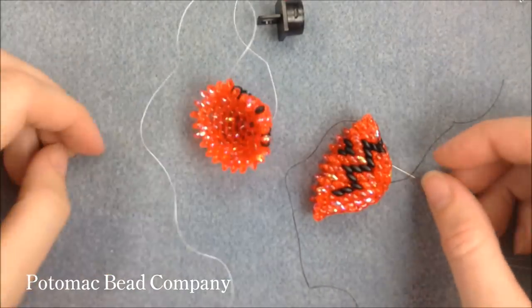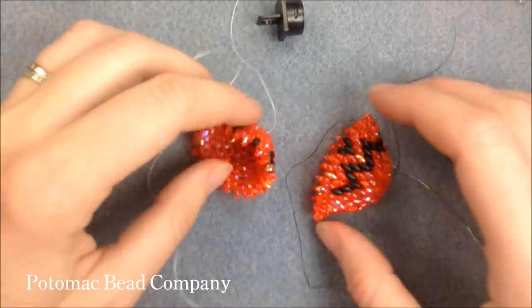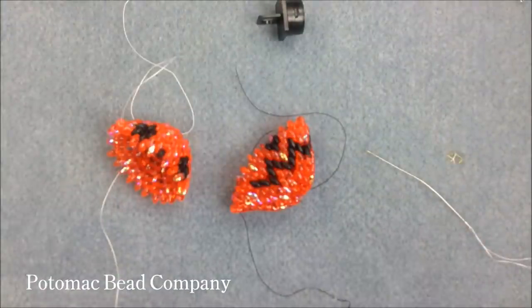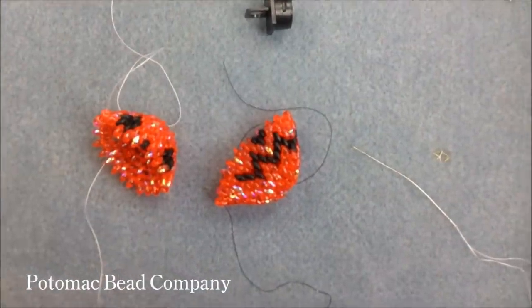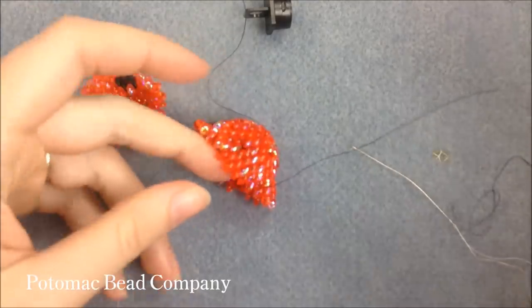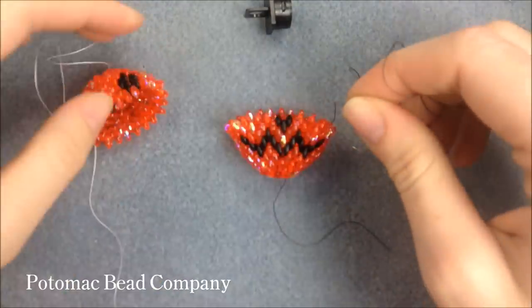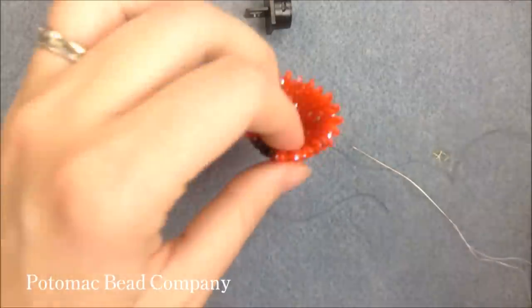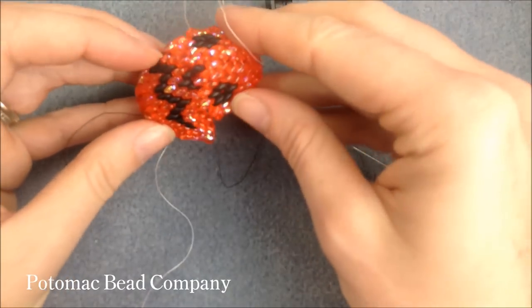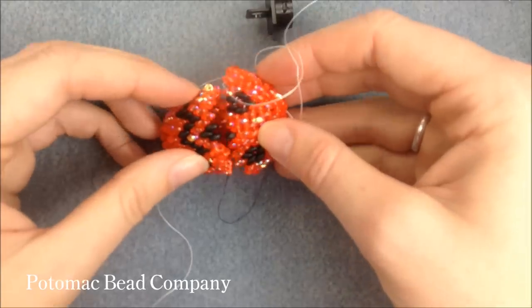Depending on which section you do first — bottom or top — you just set that section aside and move to the other one. There are very detailed instructions about which beads you put on in which location and order, and we'll have those at the bottom for you. Once you have both halves, I'm going to show you how to seam them together. I've kept the two pieces with different colored threads — the bottom portion in black and the top in white.